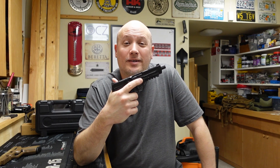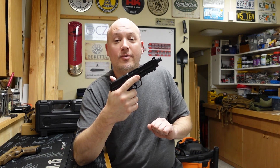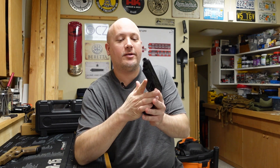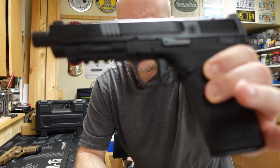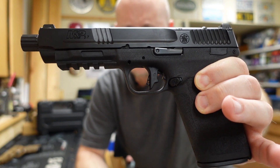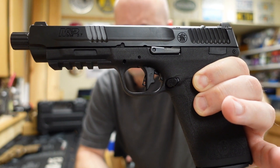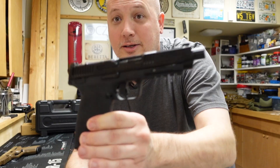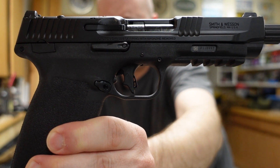Hey everybody, it's Jason from the Texas Gun Vault and once again I'm coming to you with another range report. Today's range report is on a really interesting new gun that is on the market from Smith & Wesson. This is the M&P 5.7 and it definitely looks like the M&P line that many of us know and love, but it is chambered in 5.7 by 28 millimeter.